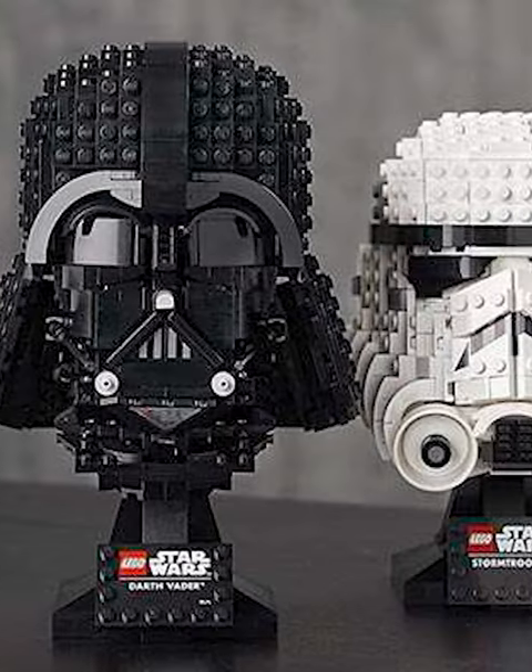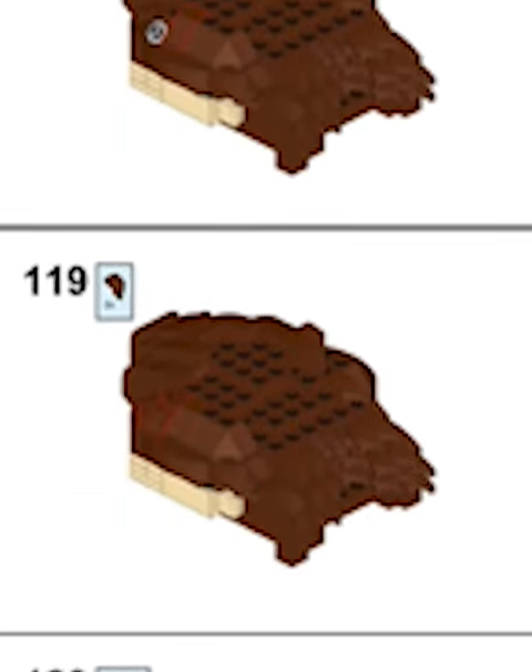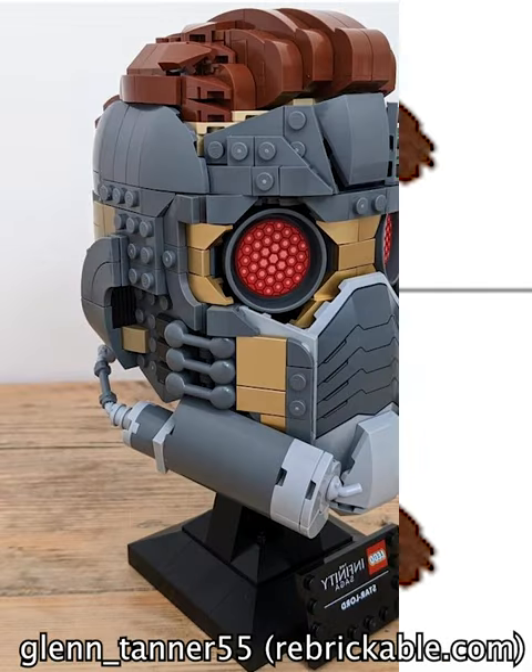Since the helmet sets don't build the heads, it feels like it's missing something. Luckily, Glenn Tanner has fixed this and created instructions so you can build the hair poofing out of his helmet, which finally completes the iconic look.